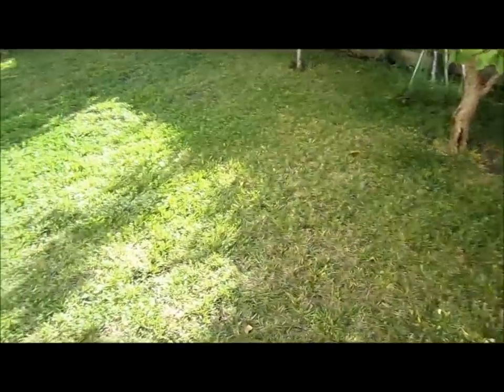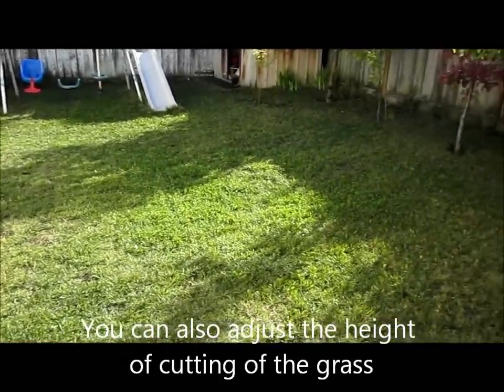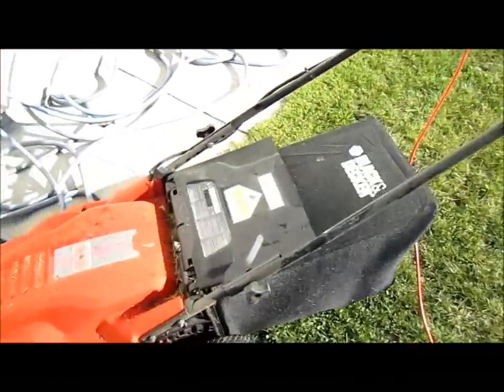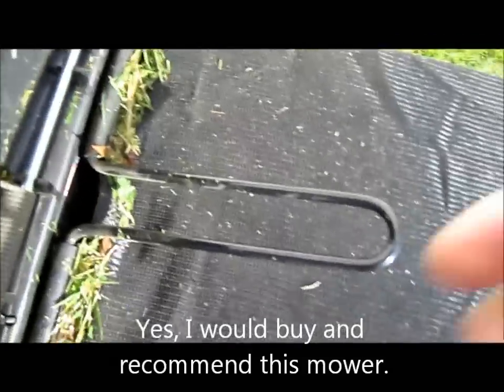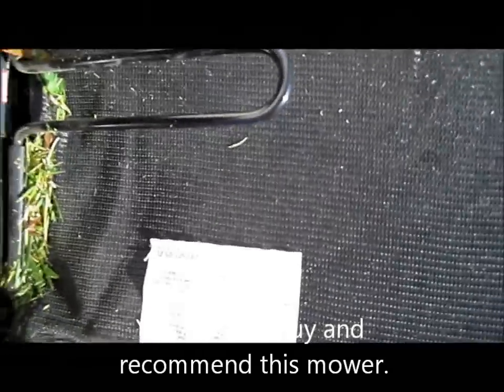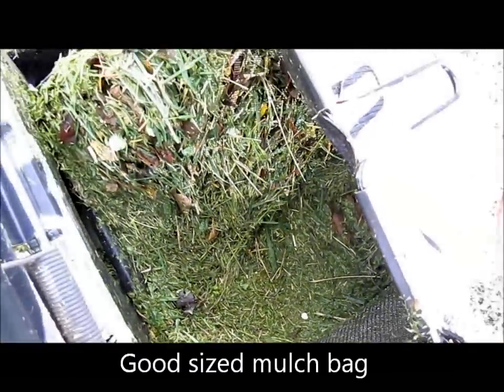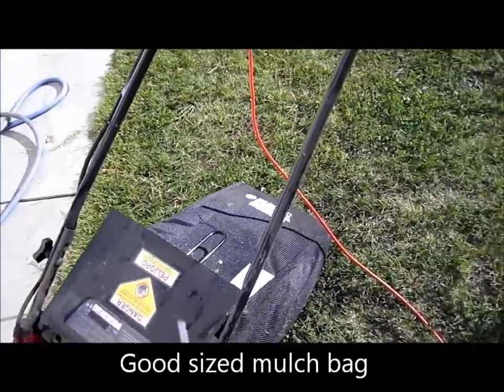Anyway, here's the lawn after the lawnmower has done its work. Looks pretty good. Let's check the mulch bag — got quite a bit in there.